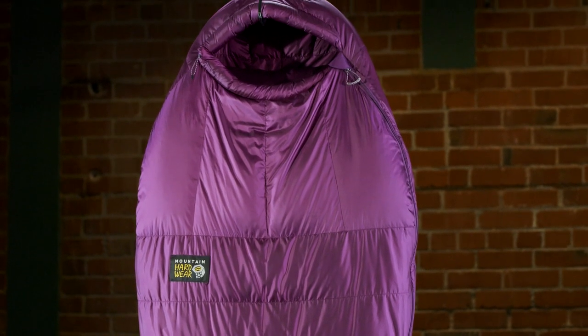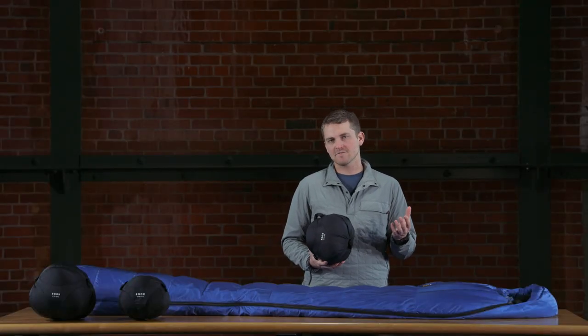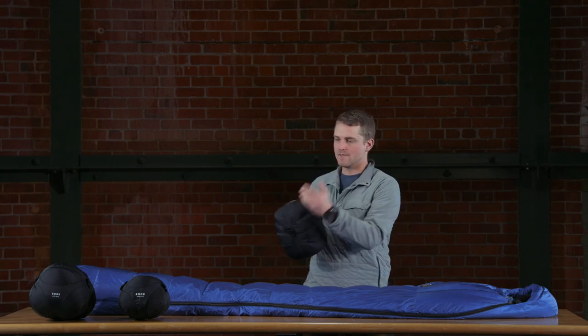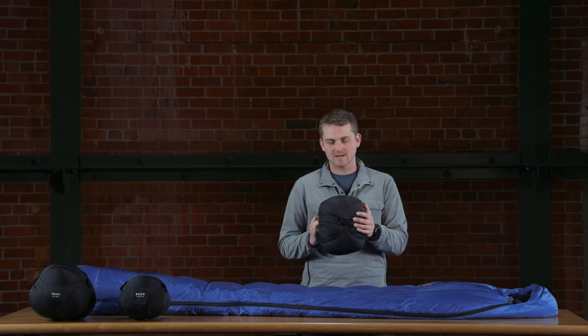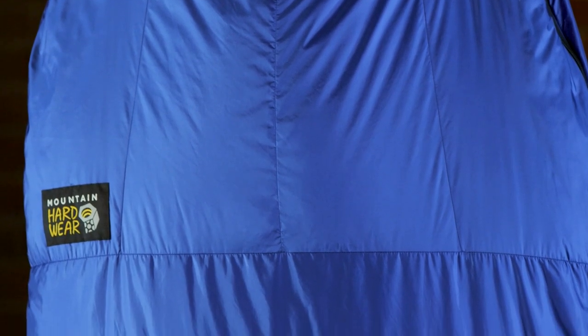This series of sleeping bags comes with both a compression sack and a storage sack. With the 650 fill down it stuffs down pretty small — this is the 15 degree bag, and then the 30 and the zero at the end of the table. It really gives you the ability to put this in your pack and carry it for a long distance if that's what you want to do.